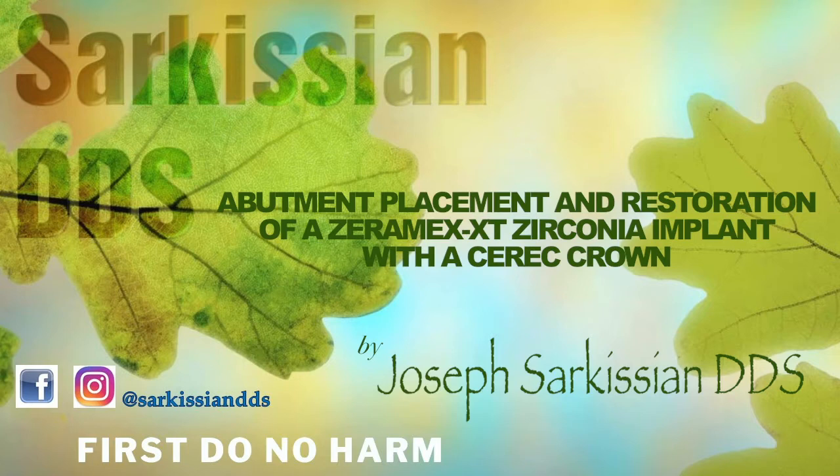I will be using the i-plus Waterlase unit by Biolase to expose the implant and trim the gums around it.